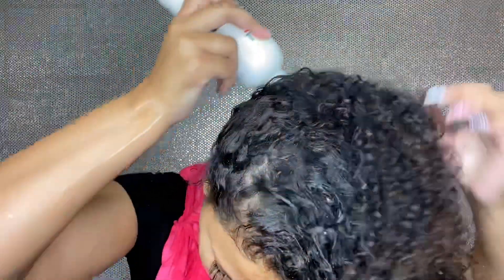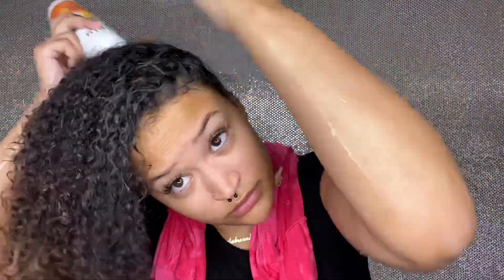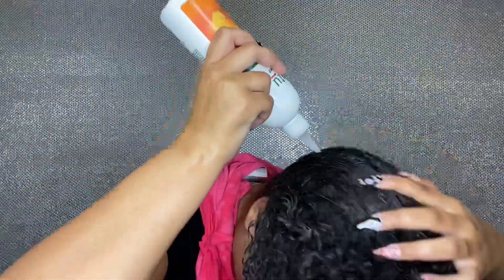I don't really use Cantu anymore because of other reasons but I thought, why not try it out. This video is not sponsored in any way — this is something that's really just helping me out because I needed it. So I'm just going to keep applying this to my scalp.